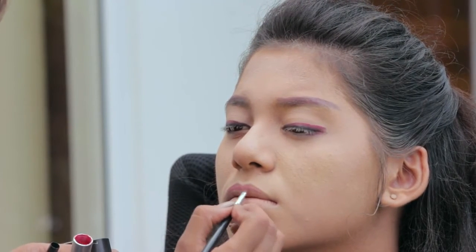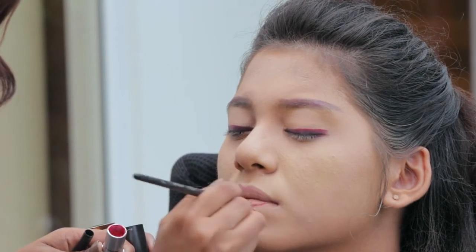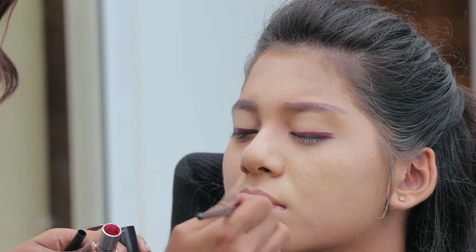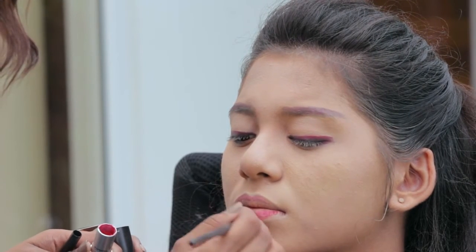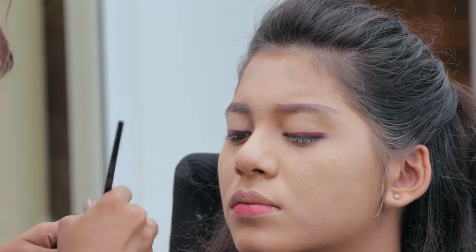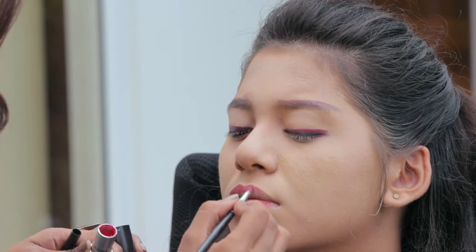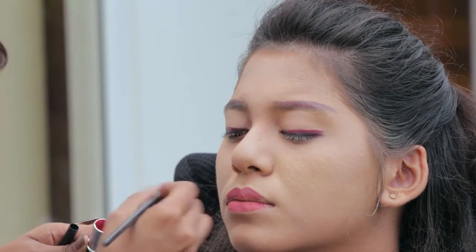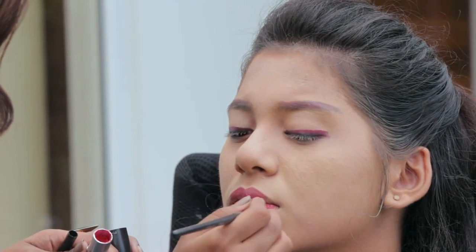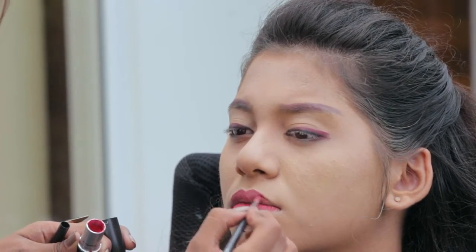Use the same lip colour and apply it half-way through on the lips. Cover the lips in red lipstick using a thin pointed lip brush.